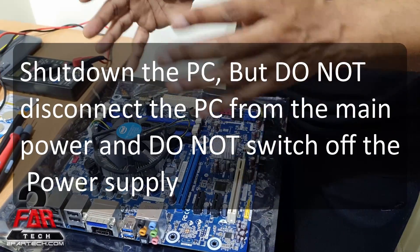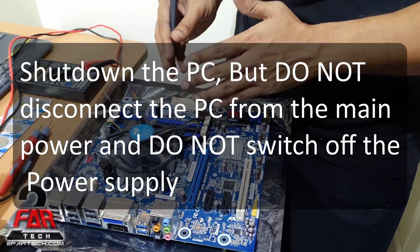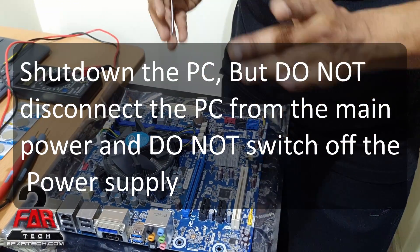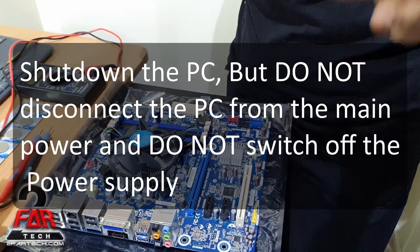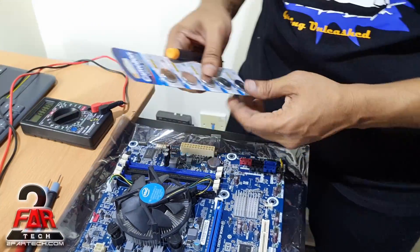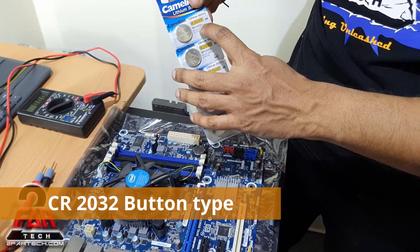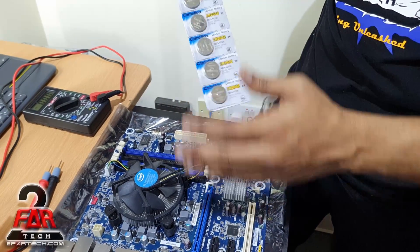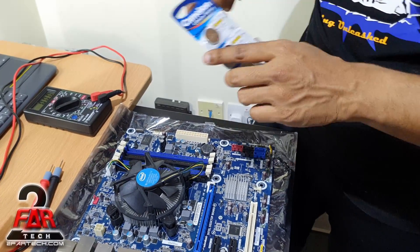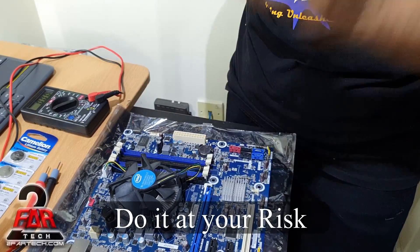I suggest you do not remove the power completely while replacing the battery. Though experts would say removing power is necessary, sometimes the motherboard might retain its settings if you remove the battery and put it back quickly, because it doesn't allow it to discharge. So make sure you have the new battery — the CR2032, which is correct for 99.9% of motherboards — ready in hand.